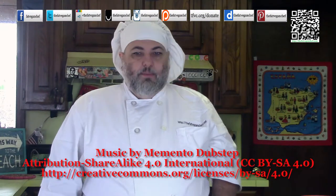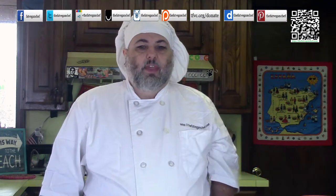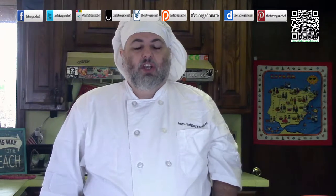Hello everyone. Welcome to another episode of the Fat Vegan Chef. Today I'm going to be making something that has been suggested to me several times — I'm going to be making an ice cream using bananas. So follow along and if you like this recipe please click the like button.